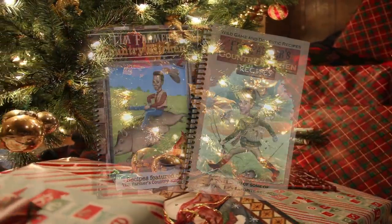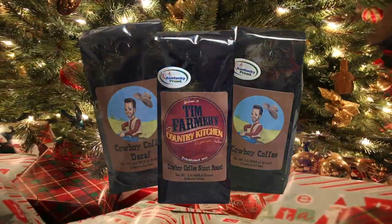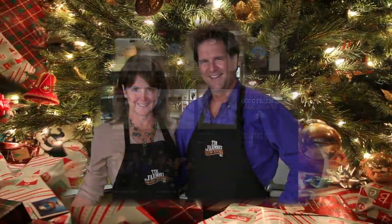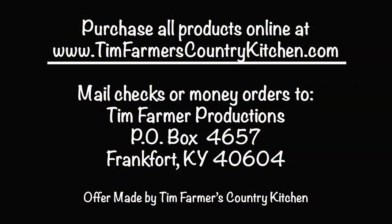Christmas time is right around the corner, and once again you have to find a gift for that hard-to-buy-for family member on your list. At TimFarmersCountryKitchen.com, this problem is solved.